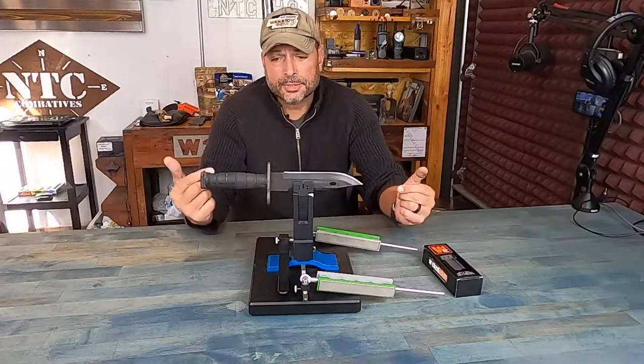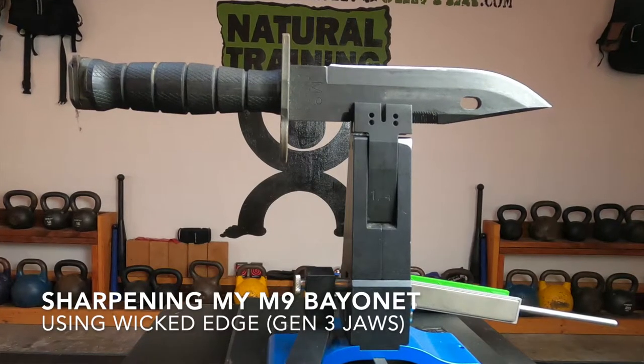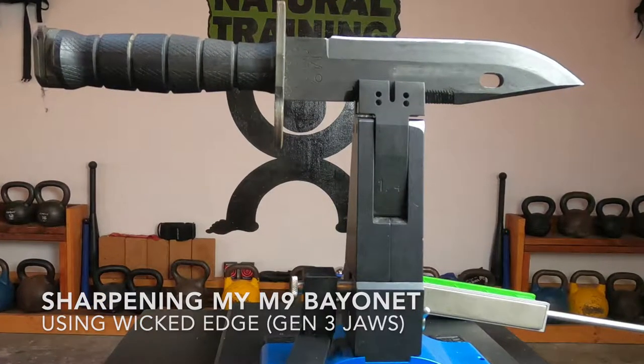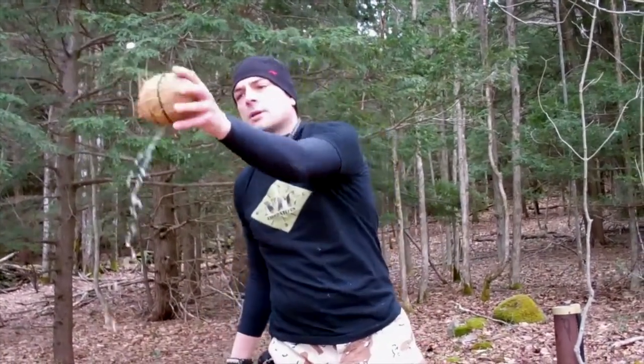Hello, it's Helder here, and today I want to talk to you about sharpening my M9 Bayonet. This particular bayonet is out with me in the field all the time for years now, and I use it for all sorts of uses — some that it's intended for and many that it's not.